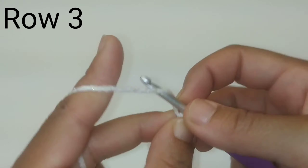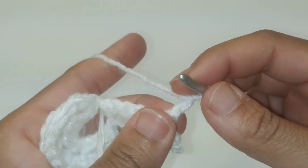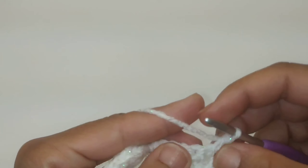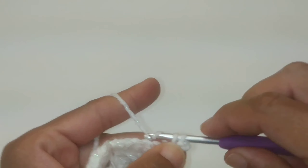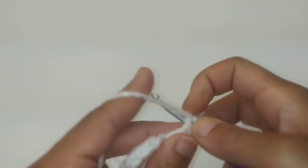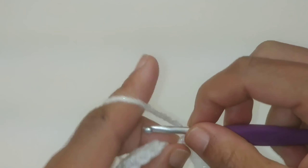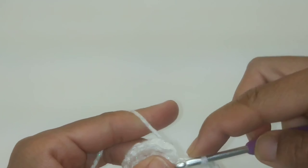Now we're on row three. We're going to chain two and turn your work. Slip stitch into the second chain from the hook. Once again we're going to place one single crochet in each one of your previous row's single crochets all the way across for a total of five single crochets. Once again slip stitch into the original ring — make sure it's a nice tight slip stitch.